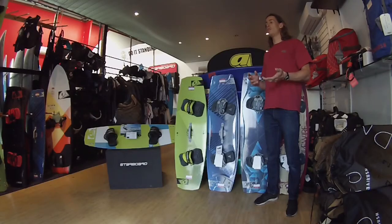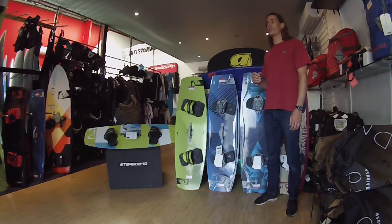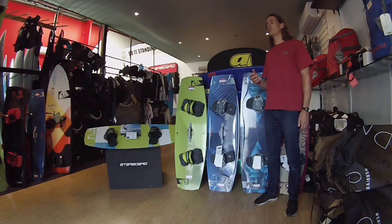This video briefly outlines the differences between twin tips for kite surfing. You should watch this video if you're actively looking for another twin tip, or would like to understand how your board fits within the range. There are loads of different boards out there, and there's a board out there that's perfect for you. Having the right board will enable you to have more fun and progress faster.